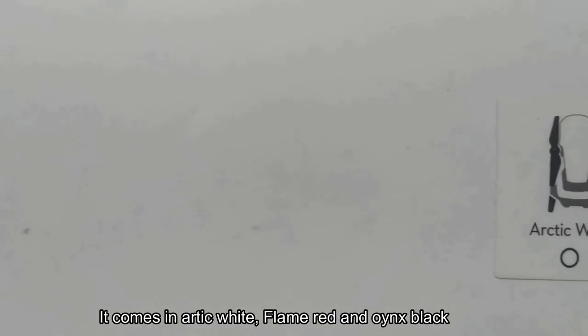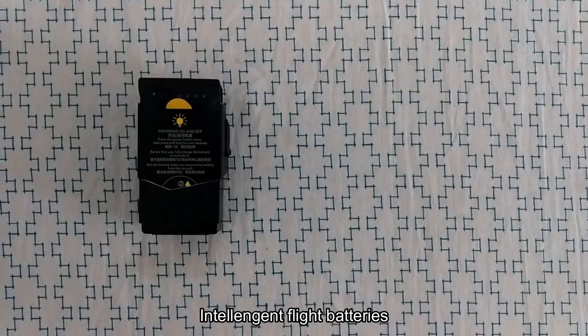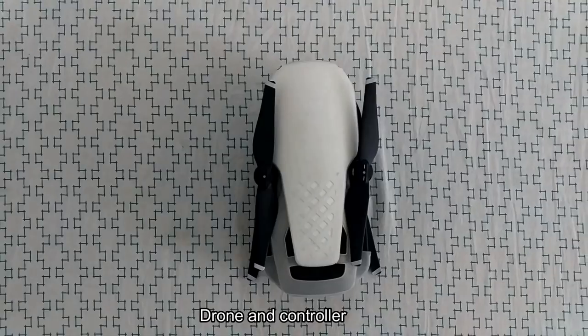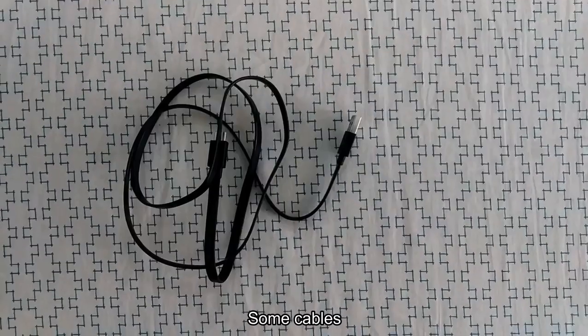It comes in arctic white, flame red and onyx black. It's time to see what's in store: prop guards, intelligent flight batteries, the drone, the controller, charging unit and some cables.